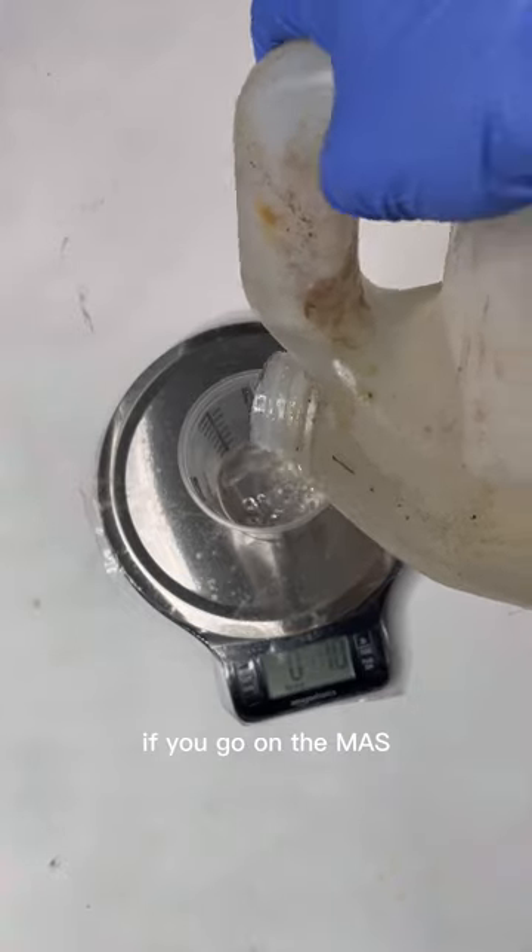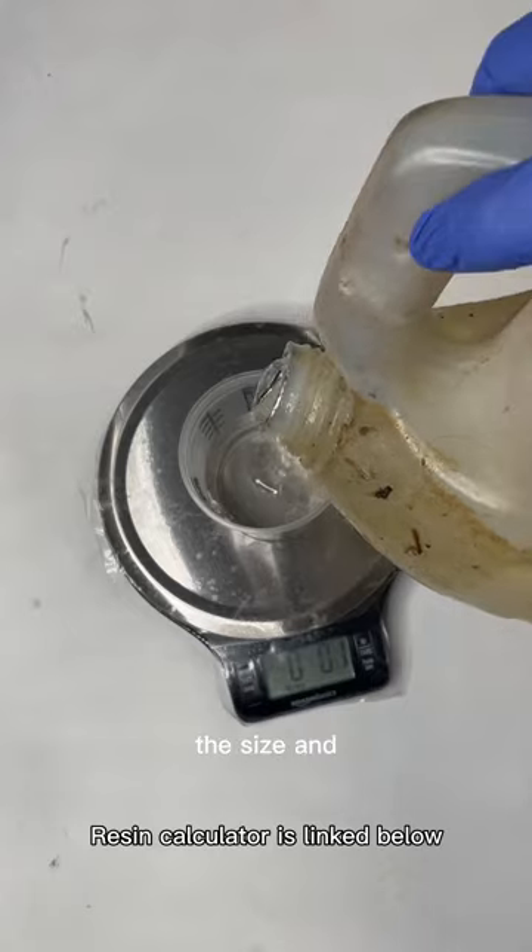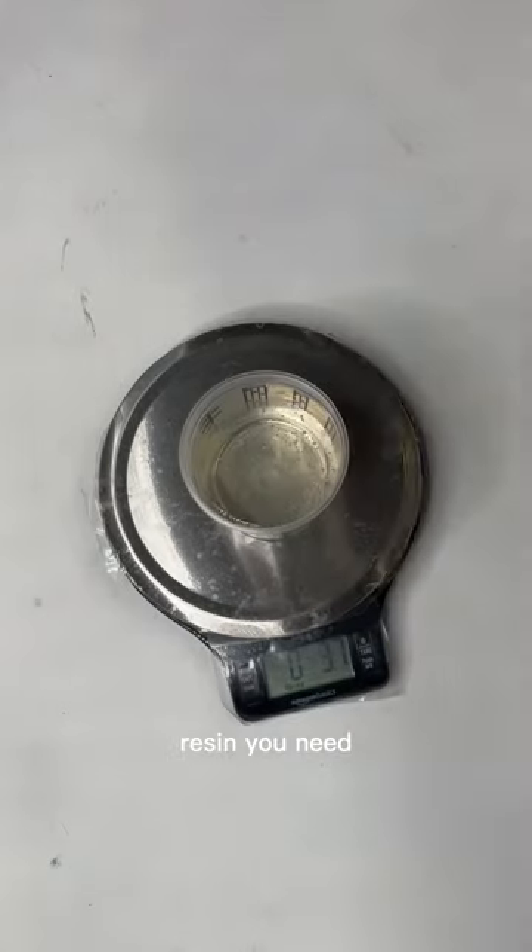I like to measure my epoxy out by weight. If you go on the Mazepoxy website, there's a great calculator for this. If you put in the size and shape of your piece, it'll tell you exactly how much resin you need.